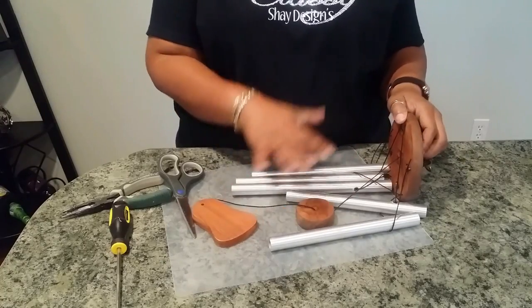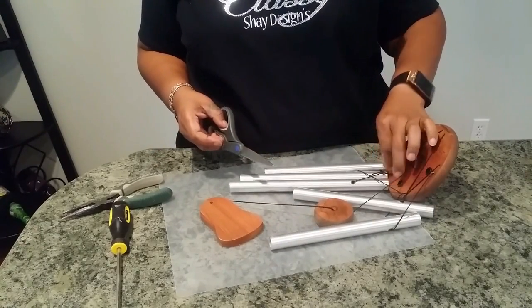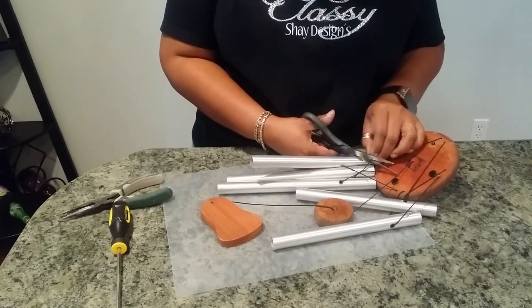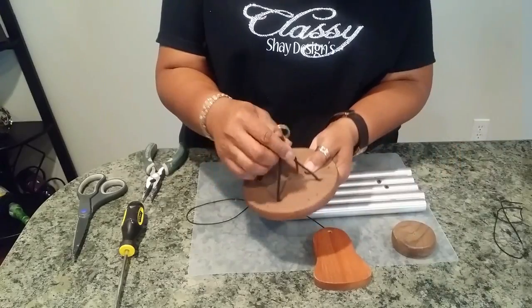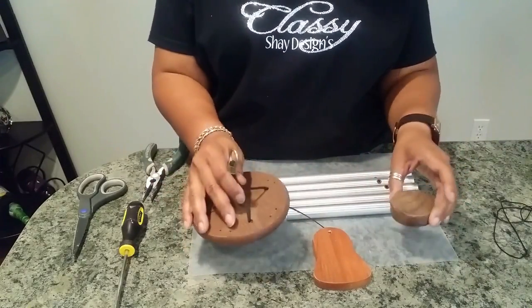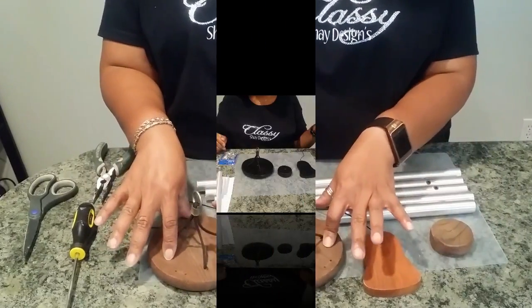So what we're going to do is just go ahead and take off all of the strings that's on it, because the wind chime really is in good shape — it just needs a little bit of love. Now that I have everything taken apart, I'm going to leave these strings on it because of the integrity and strength, and I don't want to jeopardize that. But I will take it outside and paint it black.